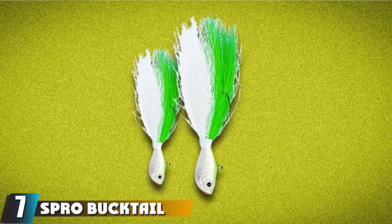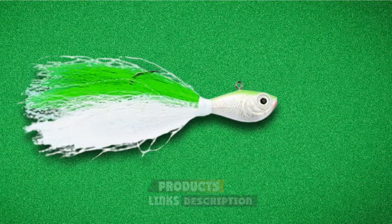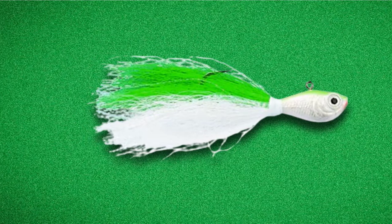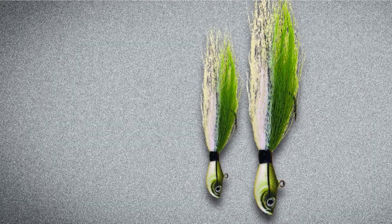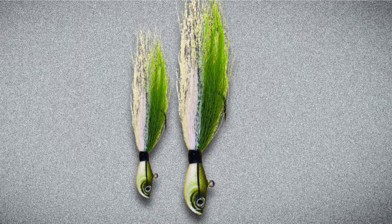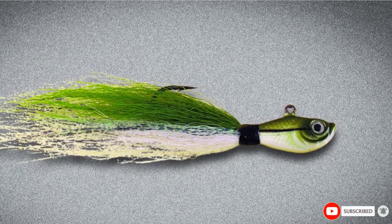At number 7 we have the Spro Bucktail Striped Bass Jig. The Spro Bucktail can be fished similarly to a swim jig, with the advantage that bluefish teeth are less likely to damage it. It comes in sizes of 1/4 oz, 1/2 oz, 3/4 oz, 1 oz, 2 oz, 3 oz, 4 oz, and 5.5 oz. Good color options for bluefish are sand eel green, white, chartreuse, and red-white. A scented curly tail can be added but might get damaged by bluefish teeth. Bucktails are also commonly used to catch striped bass and fluke. The anglers in the surf fishing video were using bucktail jigs with large gulp curly tails. When fishing from shore it is good to use surf fishing reels.